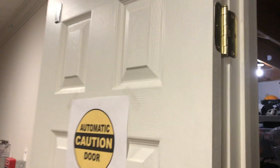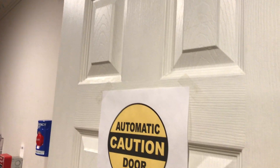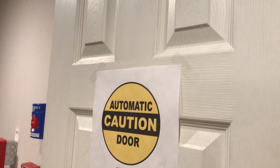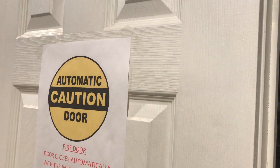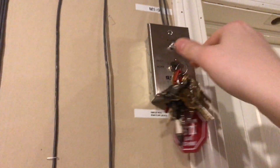The final thing we're going to do is the key test in the back room. Let me get my testing key out — this awful tiny little key. That has been the test, so thank you guys for watching, and as always, have a wonderful day.